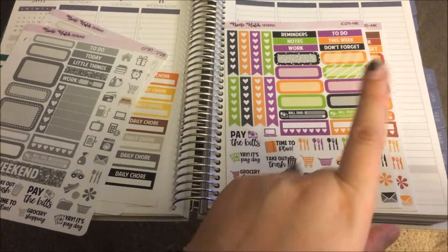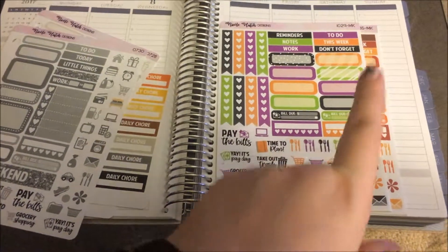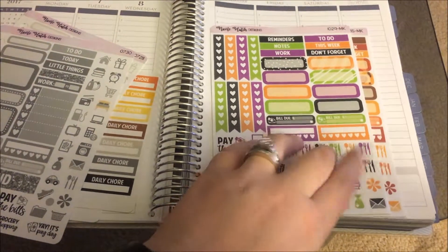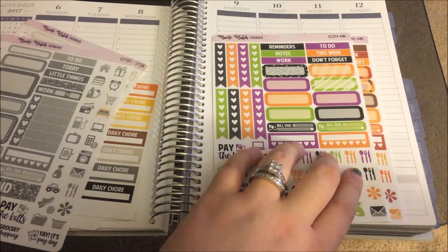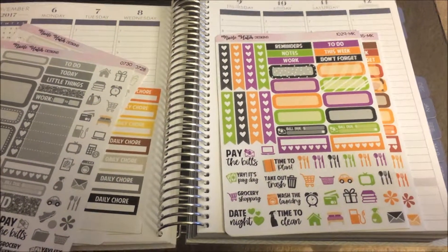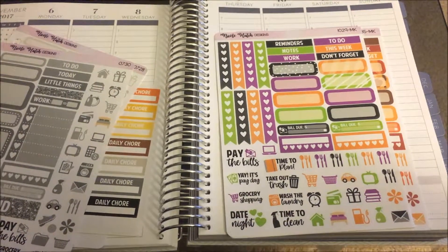I think next I'm going to be doing a plan with me — maybe the week of Halloween, since I do plan ahead. I might show you how I use these kits. Let me know some of your favorite shops down below, thank you so much for watching, subscribe if you'd like to see more videos from me, and have a great day!